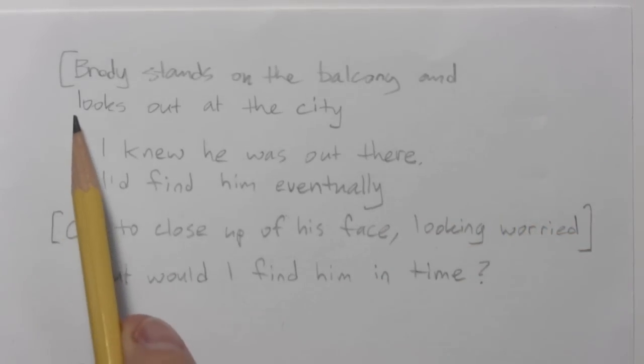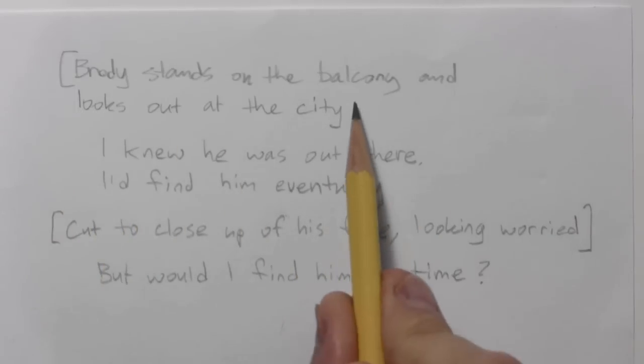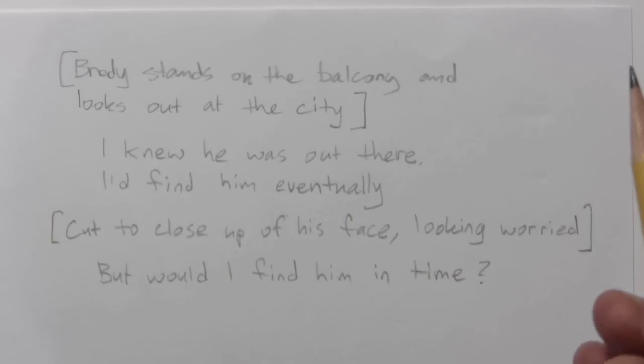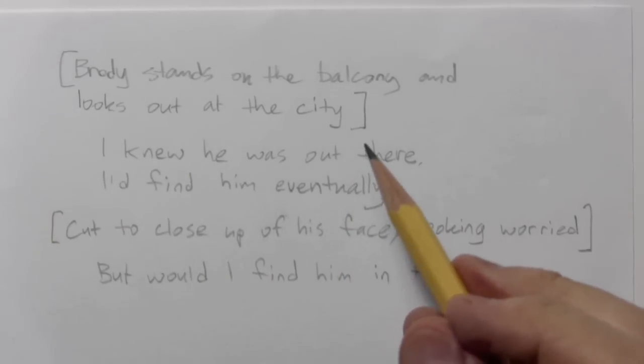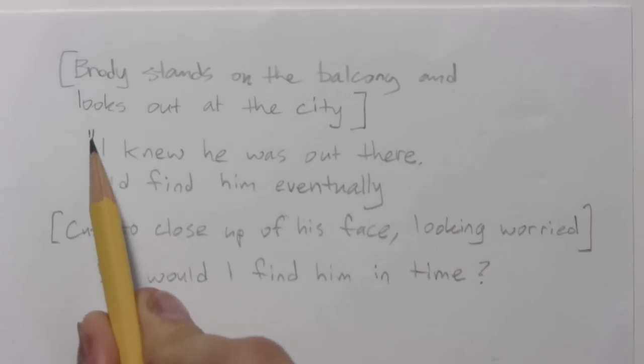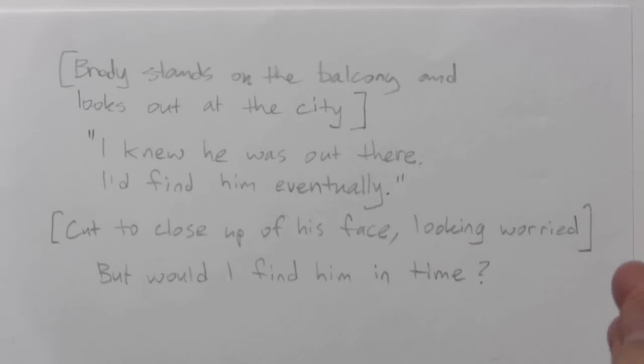I begin here with some stage direction: 'Brody stands on the balcony and looks out at the city.' Sometimes I need to make clear what is going to be in the panel. And then this is sort of internal dialogue: 'I knew he was out there. I'd find him eventually.' And then next panel, cut to the close-up of his face looking worried — 'But would I find him in time?'